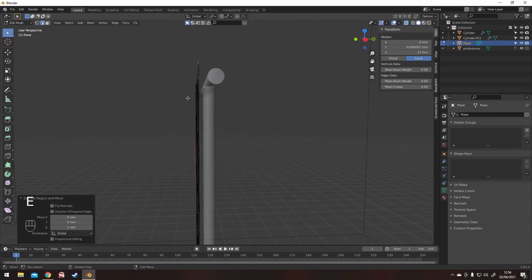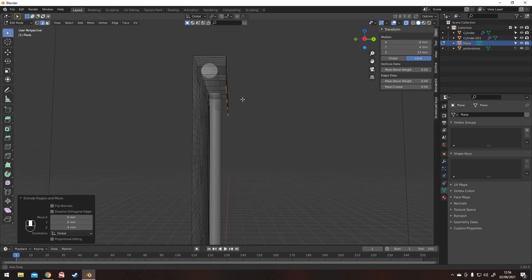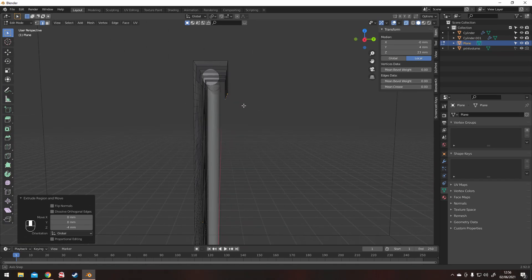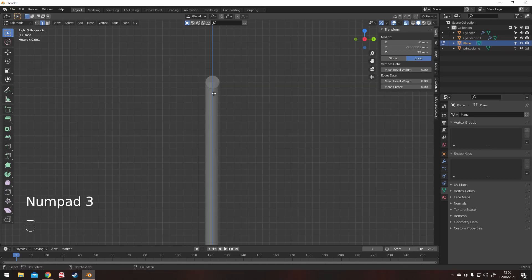Once we've got that sorted, I'm going to extrude these up and over. Once this is all sorted, I will divide it into squares again — same size as the rest of them, keep it nice and even.